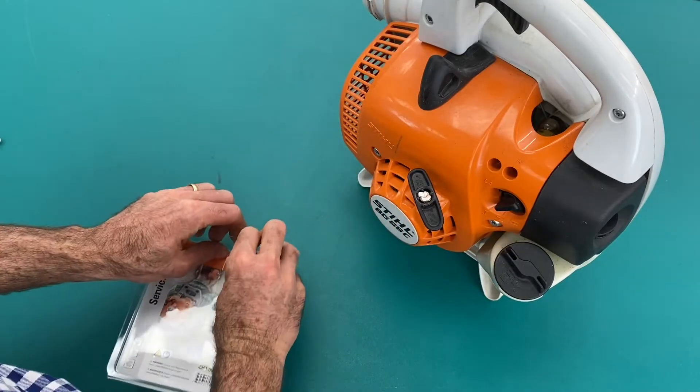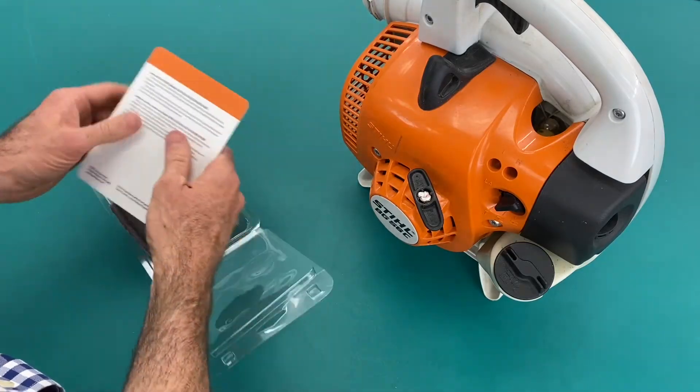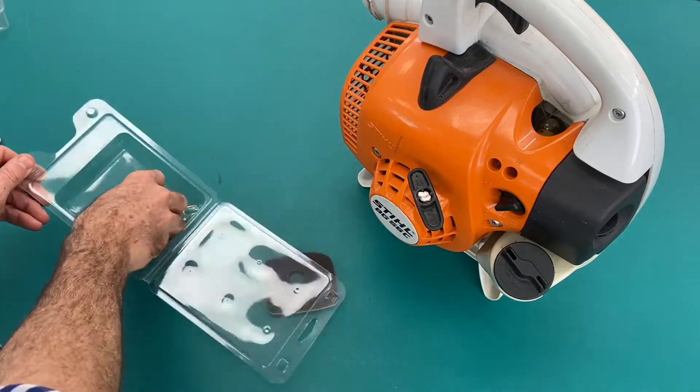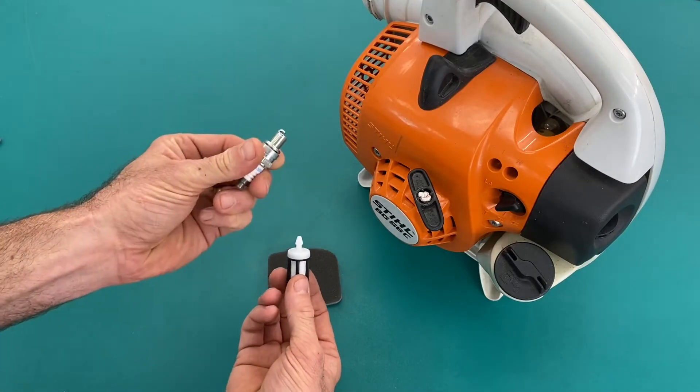Inside the kit we have the air filter, we have fuel filter and the spark plug.